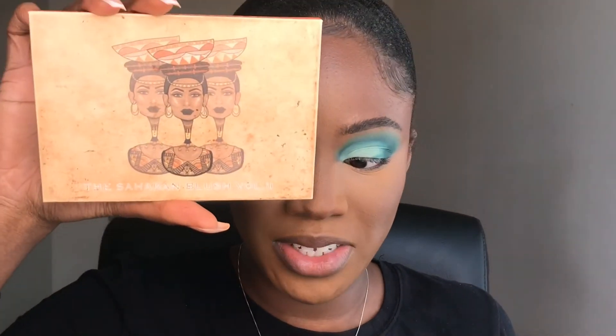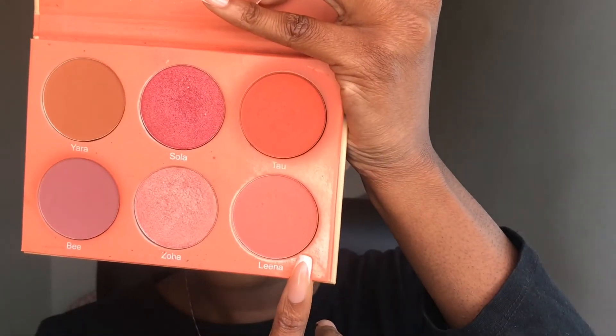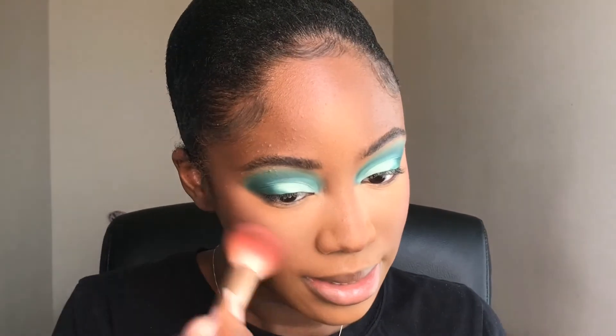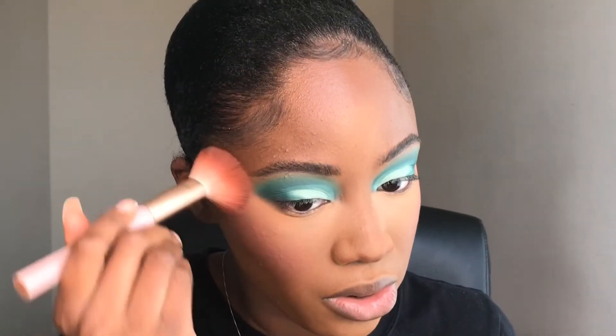For my blush today, I'm going to go into the Juvia's Place Saharan Blush Volume 2 Palette — please don't judge, it's a little bit dirty. I usually use Volume 1, but today for spring I'm feeling this light pink down here called Olina. It's just a really pretty pale pink color. I just think pale pinks like this are really, really pretty for spring. These blushes blend really nicely and look so beautiful on all skin tones.